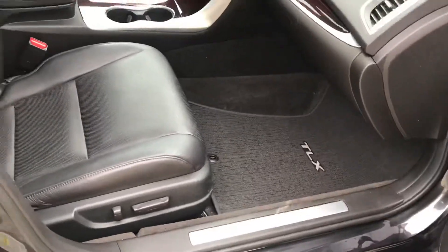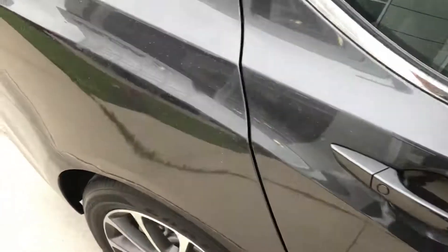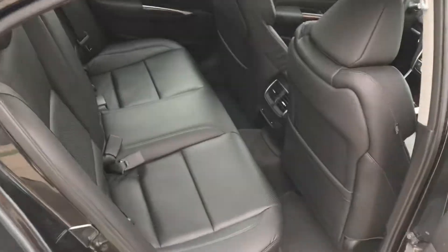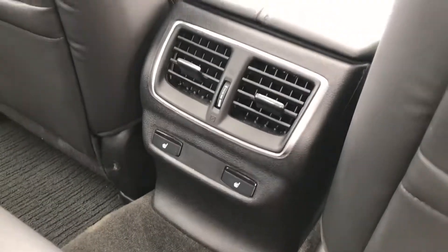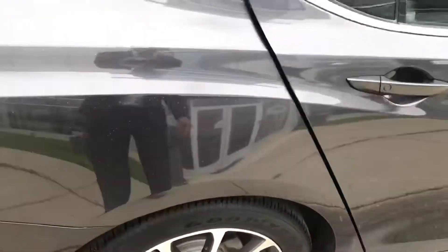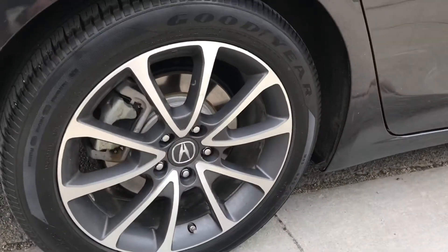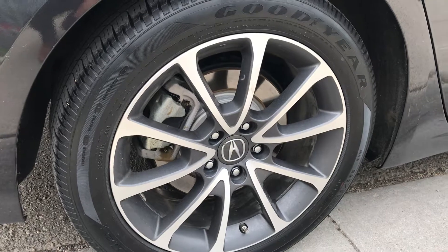I'm going to open the front door to show the passenger seats. For the rear seat passengers, they have rear heated seats and a rear air vent. The all-wheel drive TLX comes with 18-inch Acura alloy rims.